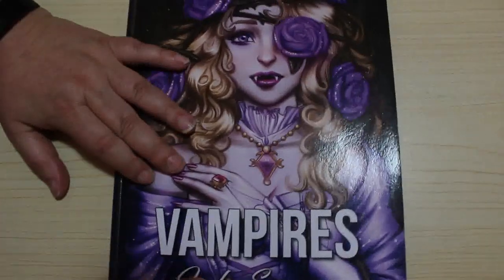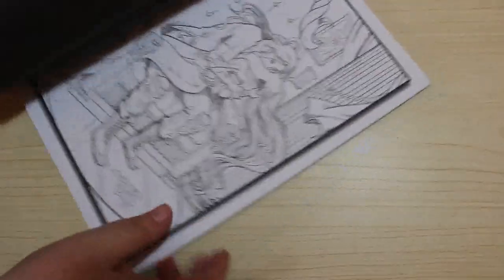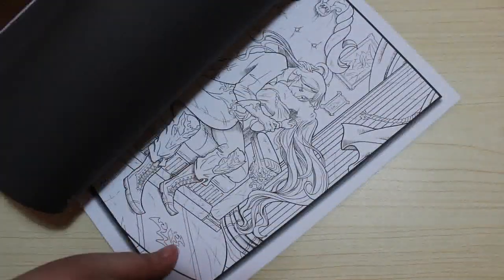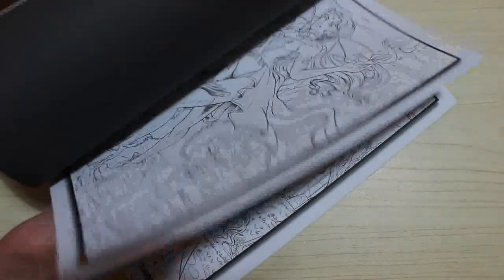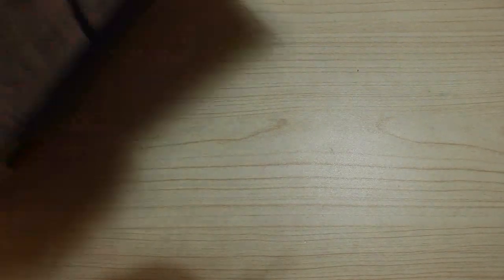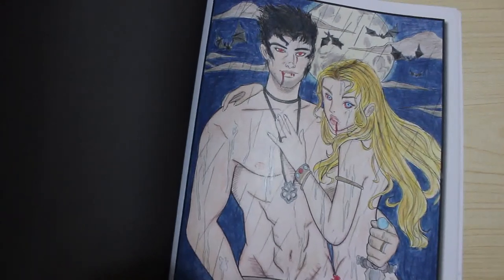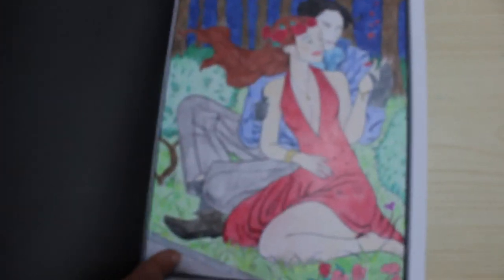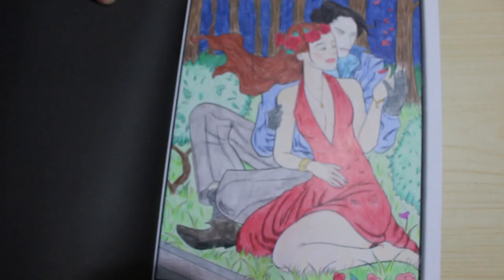Then we've got Vampires — and these are not the greyscale ones. I bought the line art. I might eventually get the greyscale if they're still available once I've coloured what I wanted to. I did find the one I've done — I did that one, and I think that was done with Colour Softs. I do have Vampires Too as well, and I did this one — I can't remember what pencils, Prismas I think.